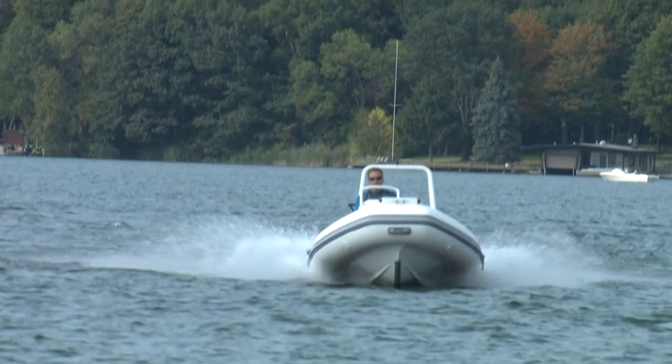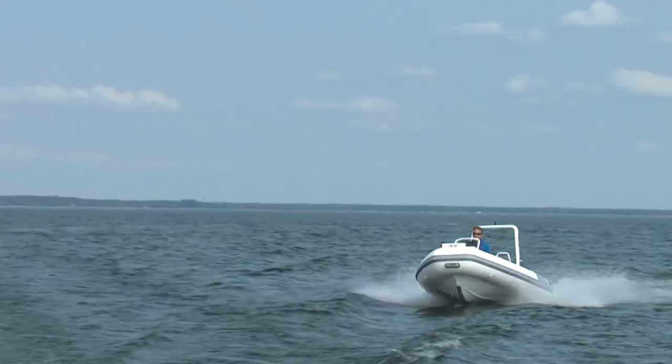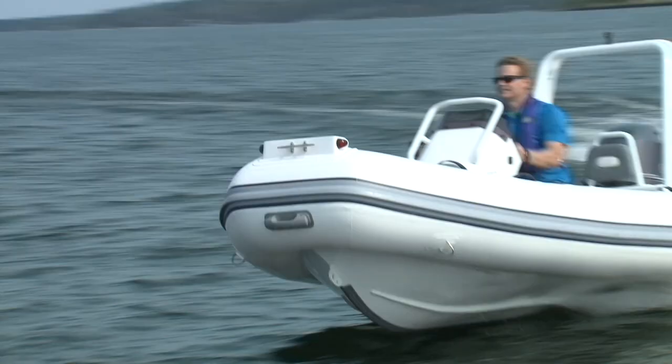A secondary benefit to that deep V is a very comfortable ride, which becomes more important the further you travel. Winds were light during our test, but there was enough cruiser boat traffic to find a few wakes over 2 feet, and the little Ocean Master had no problem handling them, even over 30 miles an hour.